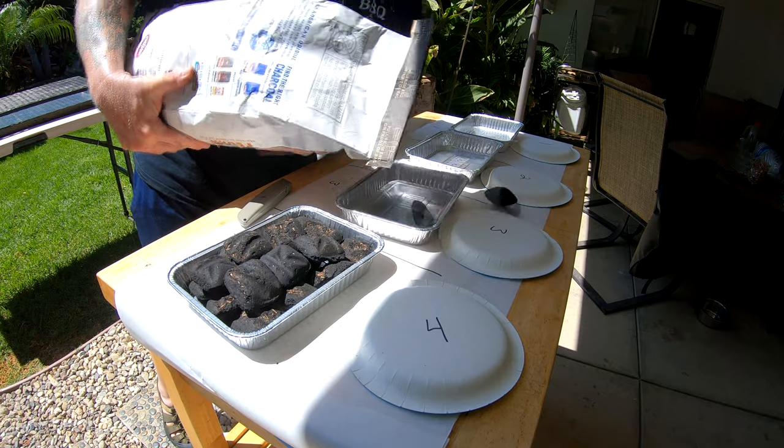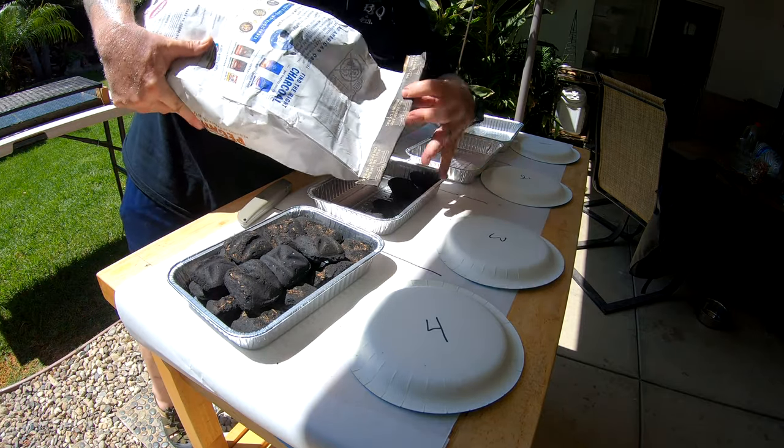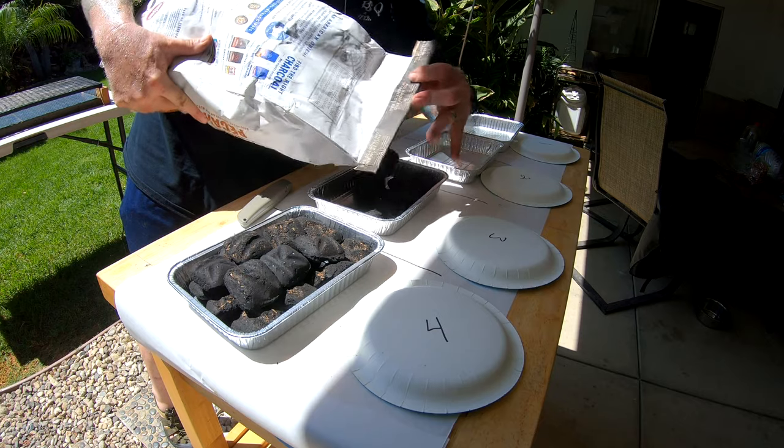We're also going to cook up four different burgers and get Sassy to be the guinea pig — the taste tester. She's not going to know which burger was cooked with which briquettes. It's going to be a single or double blind test, and she's going to do her best to describe the flavor. Once she can't take it anymore, I'll reveal which briquette was which.